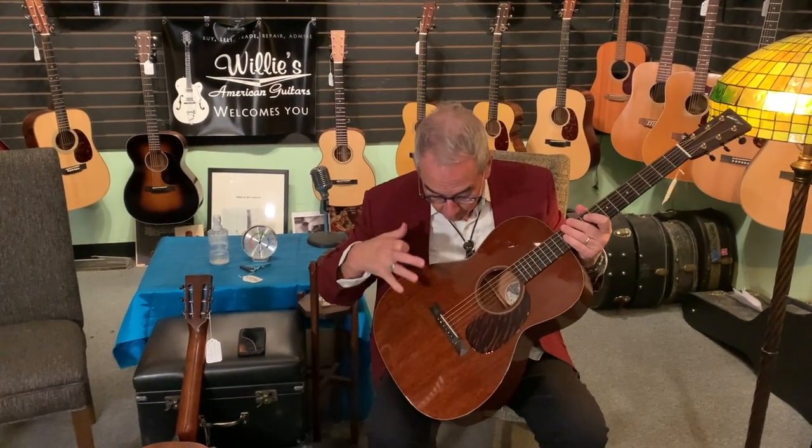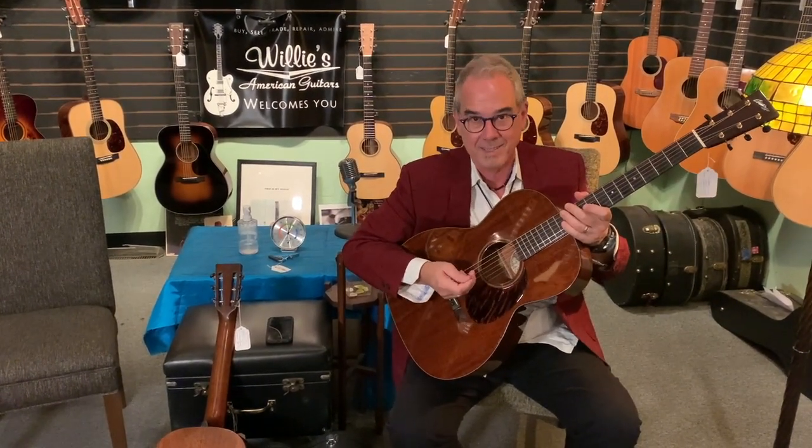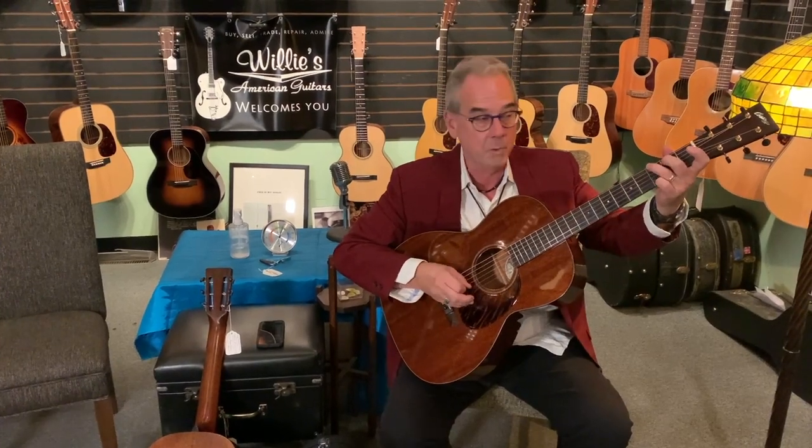Somebody was in the store asking me about mahogany top guitars — why do they do that? To save money? No, they put mahogany tops on guitars specifically for the tonal character. They can be a little tight, a little crisp. You'd be surprised at how a mahogany guitar can be just as loud as cedar or any of the spruces.